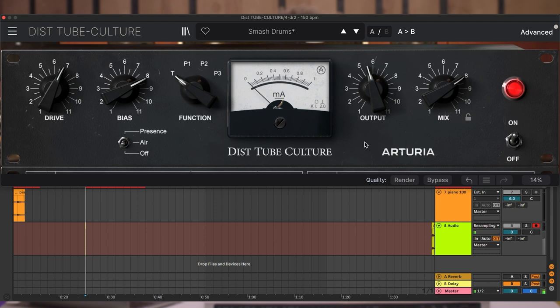The function switch, on the other hand, offers four valve modes, each with differing sound qualities. It is set to triode mode by default, which sounds like this.